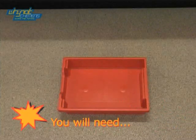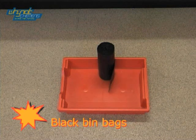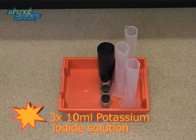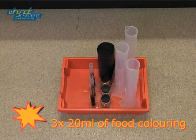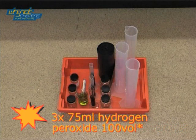At number 5 we have lots of frothy foam. For this demonstration you will need black bin bags, three 500ml measuring cylinders, three times 10ml of potassium iodide solution, three times 20ml of food colouring, a 100ml beaker of washing up liquid and a syringe, and three times 75ml of hydrogen peroxide.